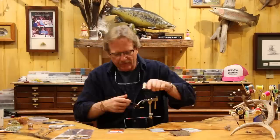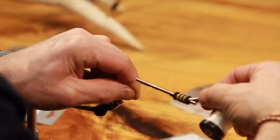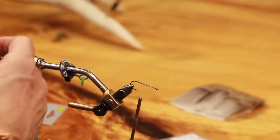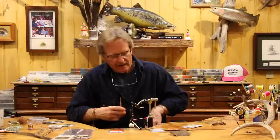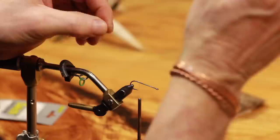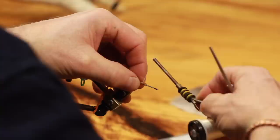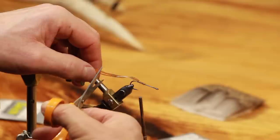To get rolling, grab the number four hook. If you want to use the 2450s or slightly shorter, not a big deal — that would be the original. On this bug, we're going to start the thread and not take it all the way to the back. We'll stop just shy of where we normally would, about at the point of the hook. We're going to tie in two of these rubber legs — just fold them over, leaving them all hanging out there, and tie them in. Don't really reef on these because you'll cut them.